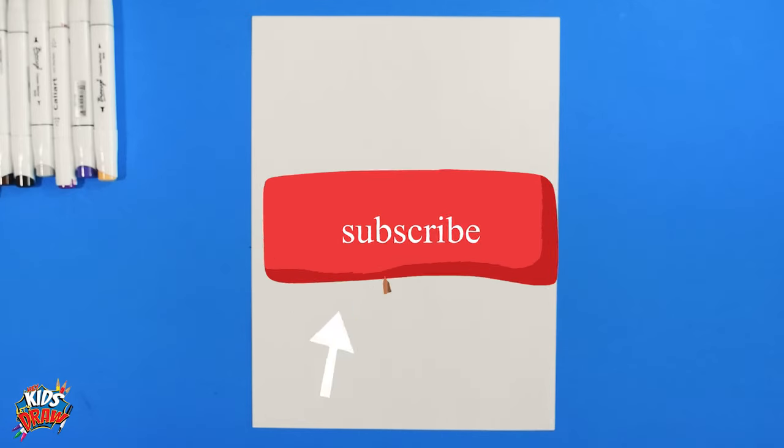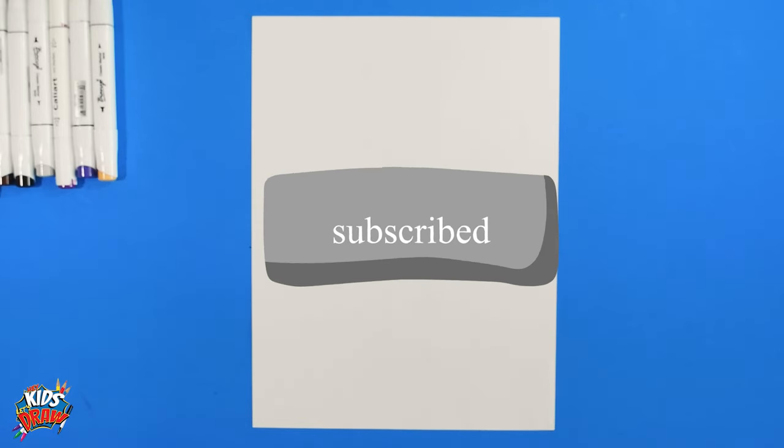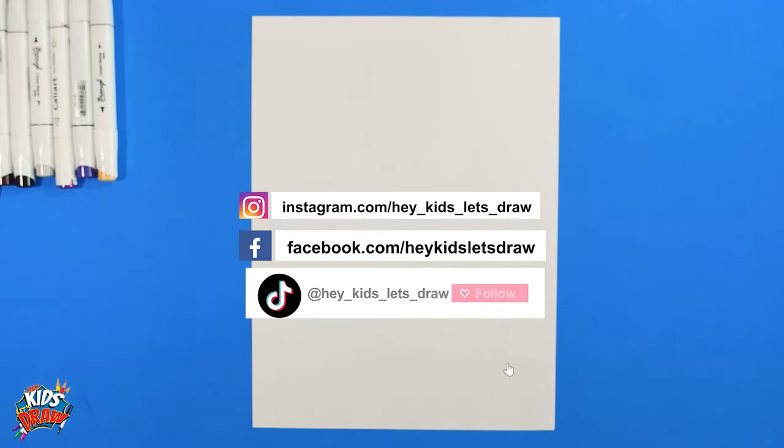Hello everybody, welcome to Hey Kids Let's Draw. Thanks so much for joining us. Don't forget to subscribe and share this video with your friends. Follow us on TikTok, Facebook, Instagram, and let us know who we should draw for you next.